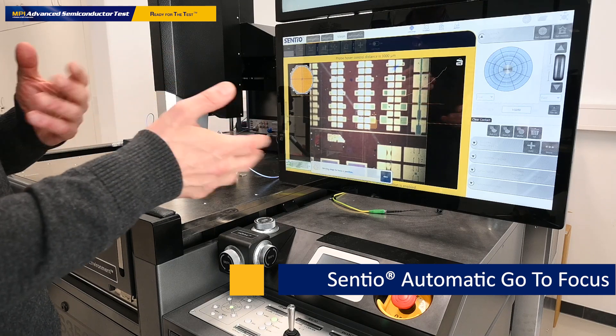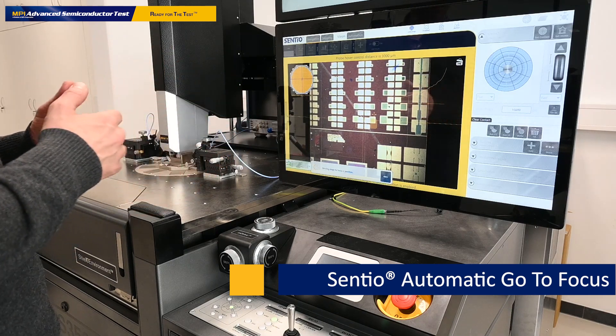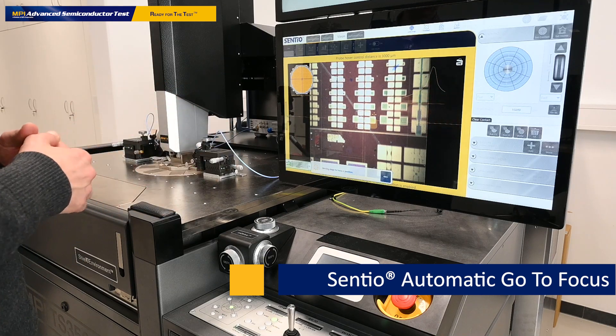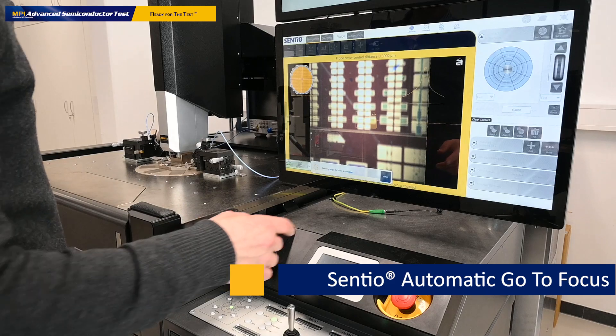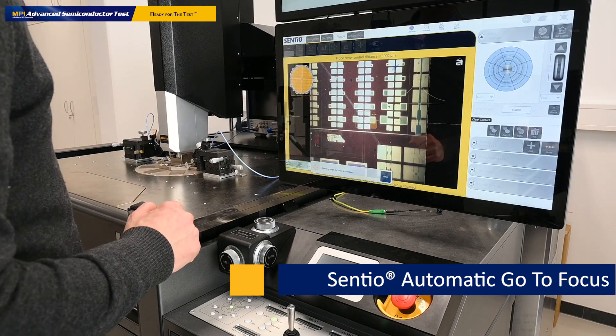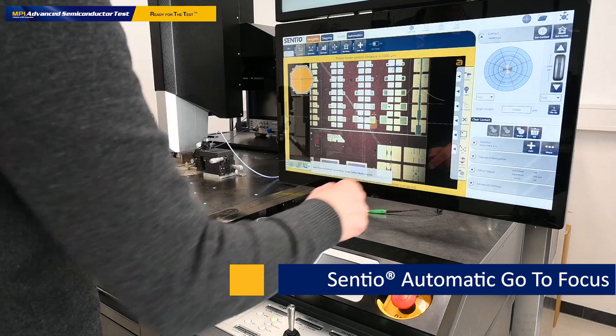At this point we don't need to switch between the scope and the chuck stage. We only leave it at the chuck stage and the scope is following where the chuck stage is. This is also indicated with the scope follow mode, which is shown here on the right side.